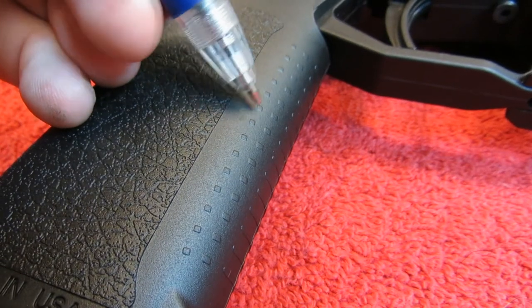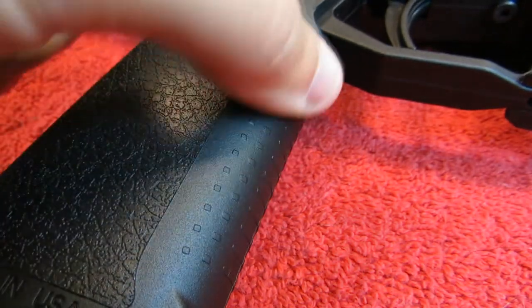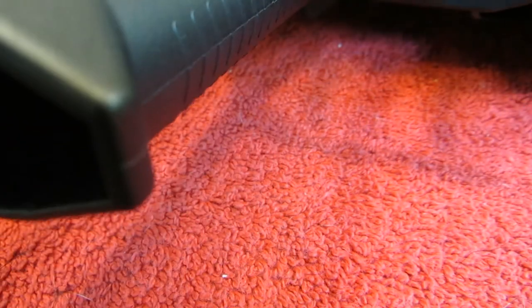Compared to something like a Glock, which is really aggressive, you can hardly feel the protrusions on this grip. I would like to see them a little higher. The grooves in the front are pretty much the same height as the squares.